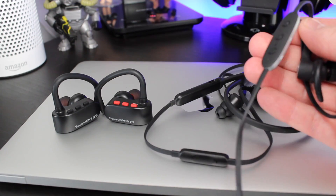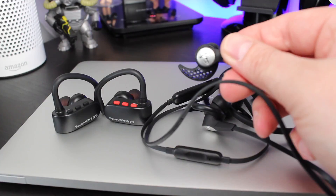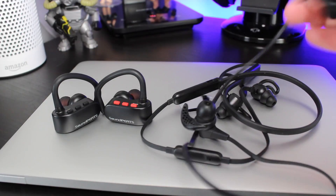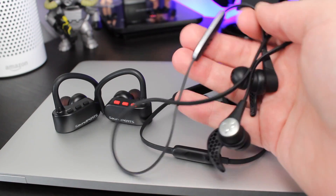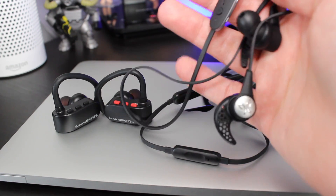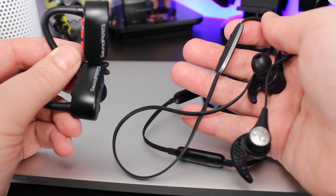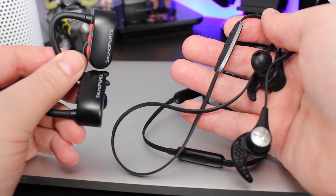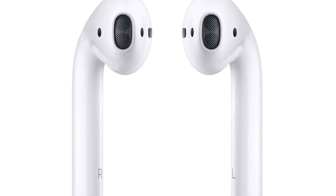My favourite feature about these earphones is the fact they are fully wireless. If you look here you'll see my Jaybird X3s and my Beats X Wireless — and even though these are sold as wireless earphones, you still have wires that go around your neck which can be really annoying. That's not a problem for the Q16, and unlike Apple's AirPods, these aren't going to fall out thanks to the hook that goes around your ear.